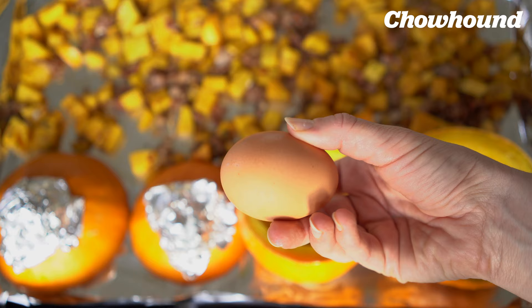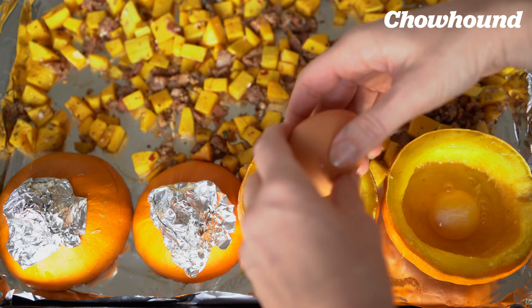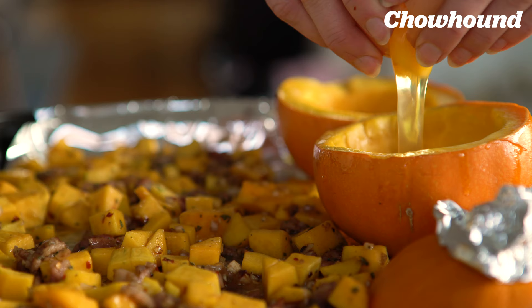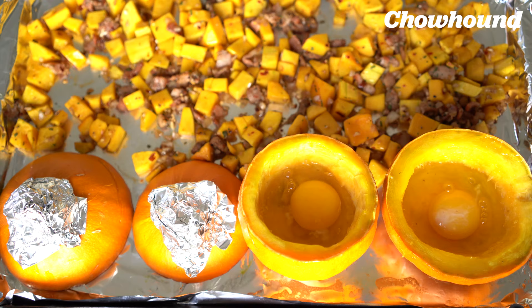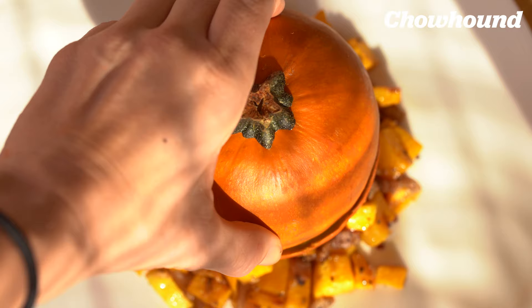Crack an egg into each of the bottom halves of the pumpkins and put the tray back for about seven to eight minutes. Keep an eye on the eggs to make sure they don't overcook. They may look undercooked when you take them out but they're still cooking, so let them sit for a few minutes.